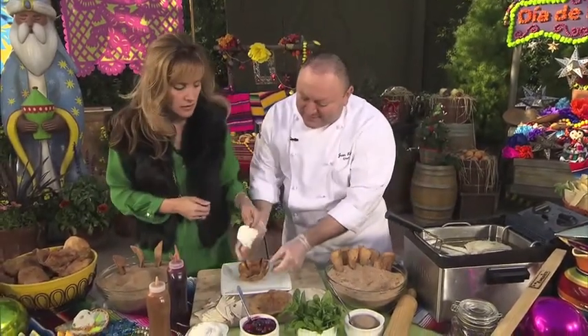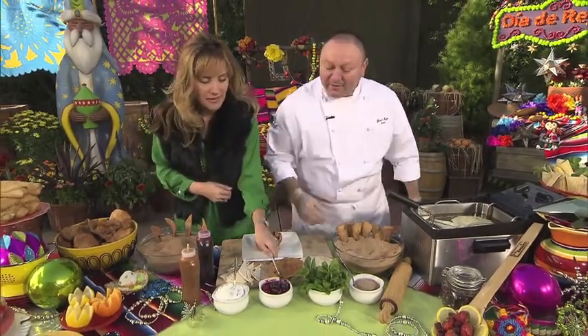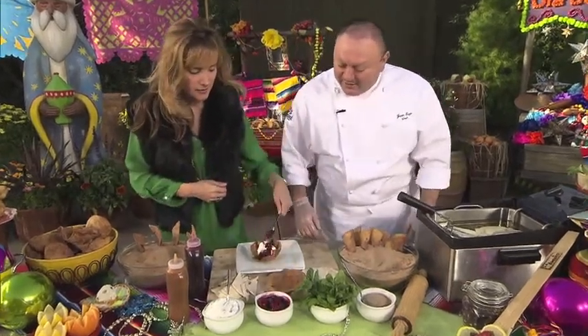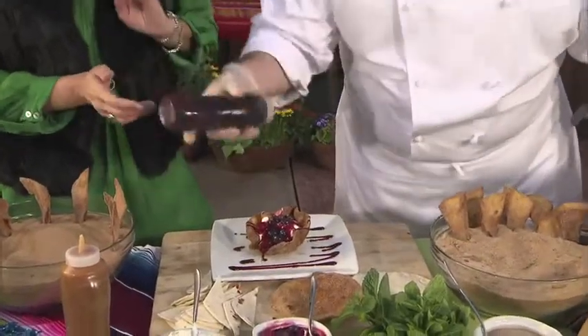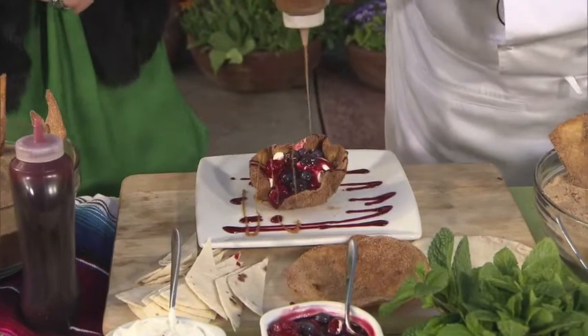So when it's ready — like this — what we do is add some whipped cream. And then we can do some berries, which you can add any fruit you like. And then we have some raspberry sauce to garnish the plate. But you can add chocolate or caramel or anything you want — any flavors you like, you can put them in here.